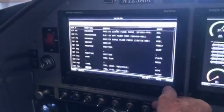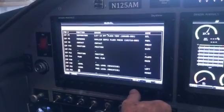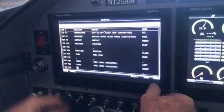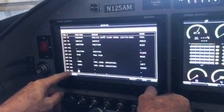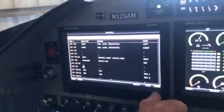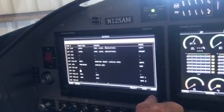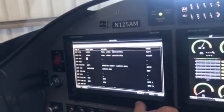I connected my input to pin 22. You're only allowed to use a few pins — that's pin 8, 21, 22, 23, and 31. Those are the only pins that Dynon will allow you to bring our 0-5 volt into the Skyview system.